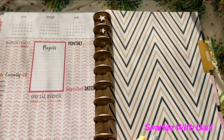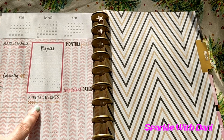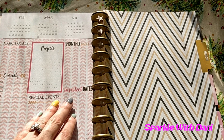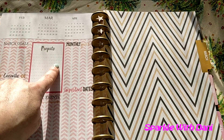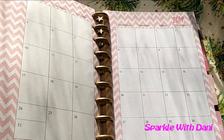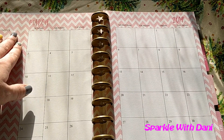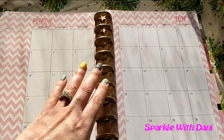So we'll check out March. March has a chevron-type style with little arrows. Some of these make it really hard because the pattern is over where you write, so I think that would make it difficult to read. But if the spots where you write were blank — white — I think it would be better. But I think it's still cute the way it is. In the monthly view you can see the notes are colored in again, which would make it a little bit harder to read.